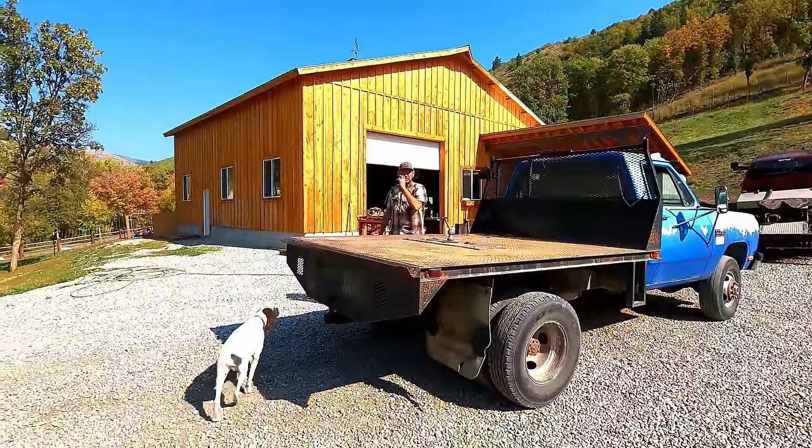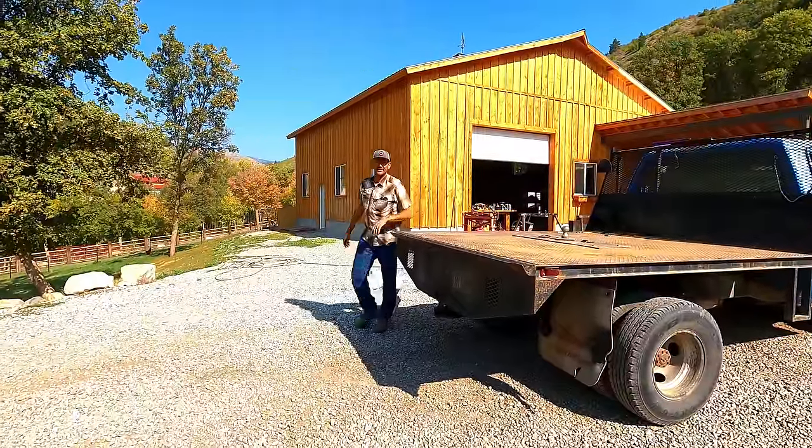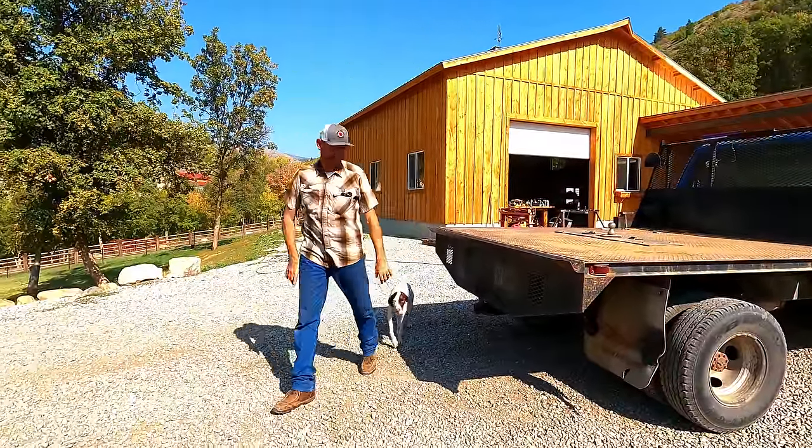We might have to rearrange the driveway so I can get my old truck up here, or get something that can handle the road.